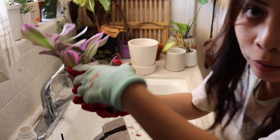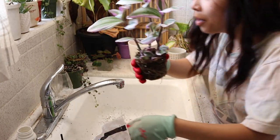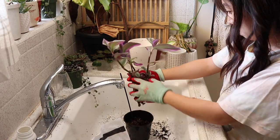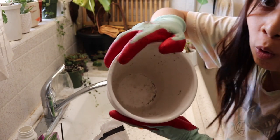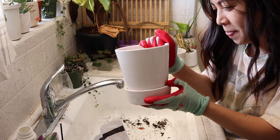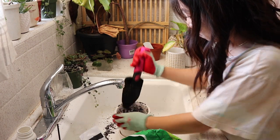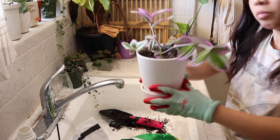This one is super root bound — look at that, it's wild! I'm so excited to put you in your new home, my little wandering Jew. Got to take out all the bad soil. This pot from Whole Foods is so weird — it doesn't even have a hole but it has a saucer. What's the point? I can't even take it out. There's no point to this decor. And there I have it.